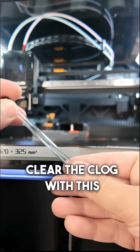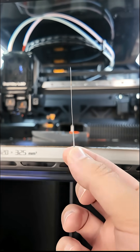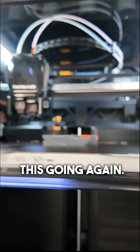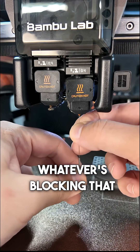The first thing I'm going to do is try to clear the clog with this little tool that a lot of printers come with — just a really thin pin or wire that goes into the nozzle to hopefully clear any blockage and maybe get this going again. I'm going to line up the pin, try to get it into the hole, and just work it up and down to hopefully clear whatever's blocking the nozzle.